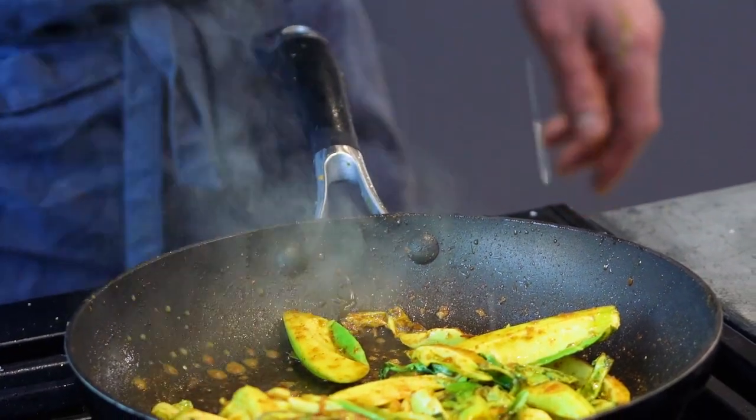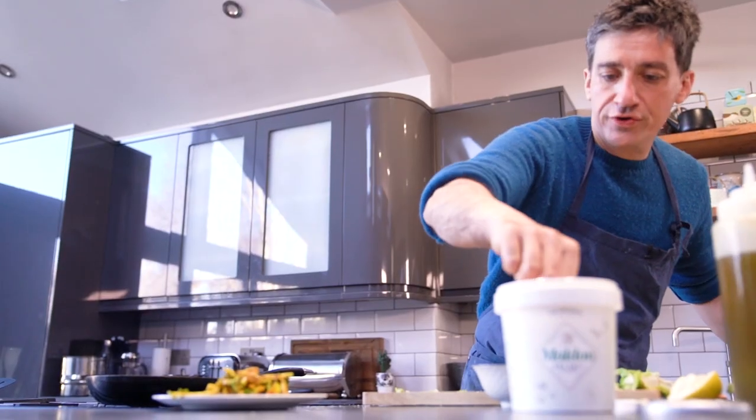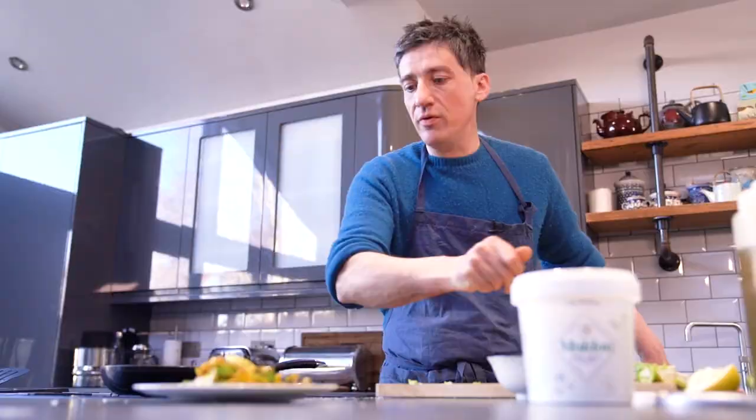Add just a little bit of lemon juice in there. Finish with a bit more Maldon salt for crunch. That's delicious curry-spiced cauliflower leaves as a snack. Beautiful.